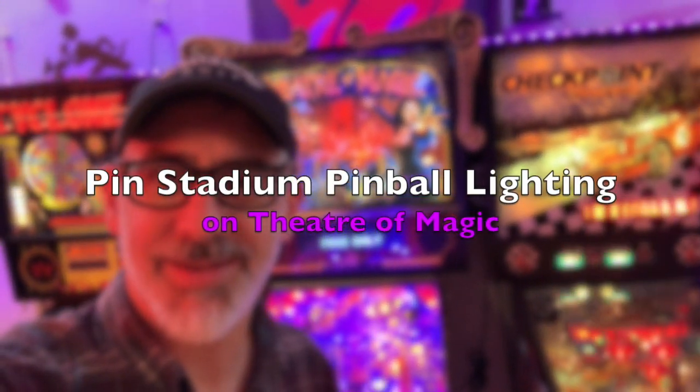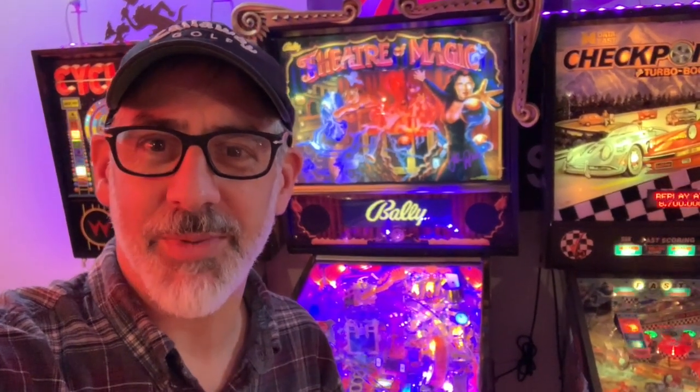Hello Internet. Hello Pinballers. My name is Brian. I recently got into collecting pinball machines and one of the ones I got is this Theater of Magic here behind me.